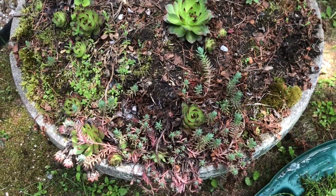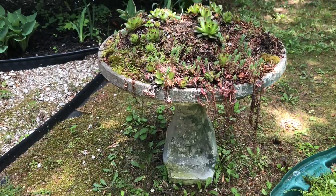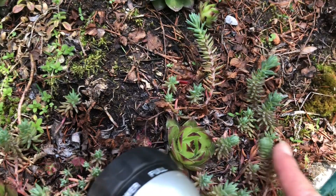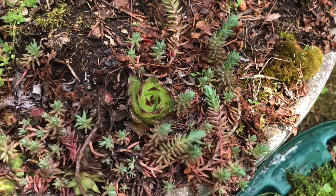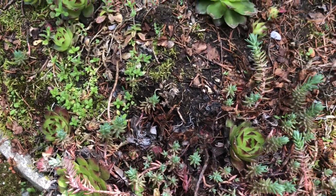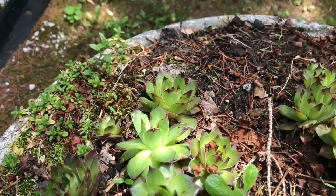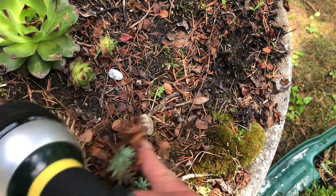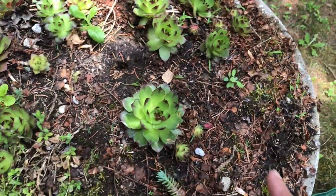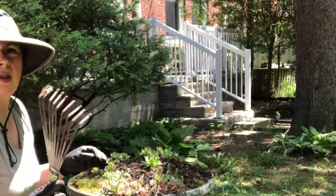Here's the birdbath from last year — it's not too bad. I've got chicks and hens which are doing well, and some of that Spanish ground cover crop is still alive. I've got some of the moss and tiny little flowers, but it looks like all the creeping jenny did not make it. So I'm just going to clean this up, loosen the soil, and transplant my new plants.